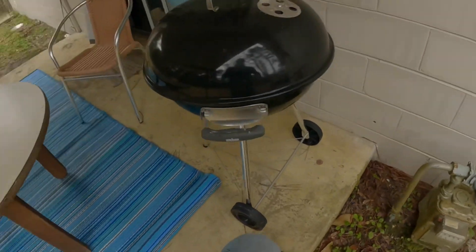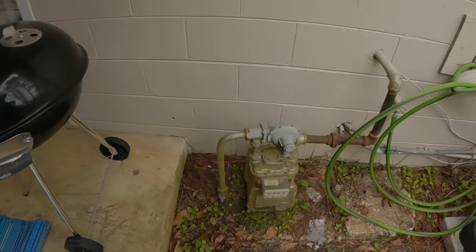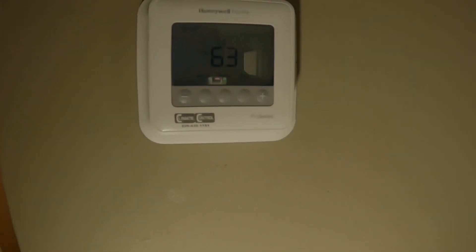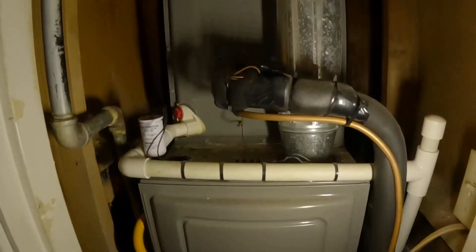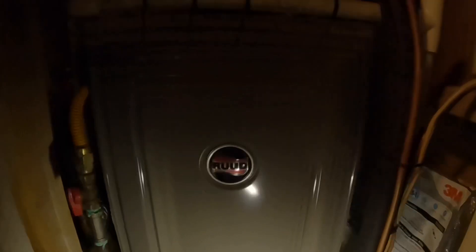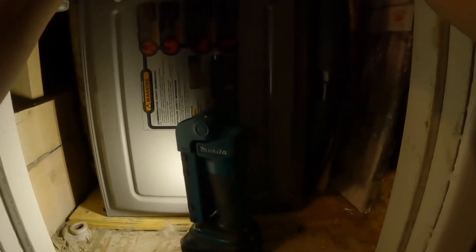All right, this is the furnace we got a no-heat call on. I'm not sure that this house is occupied. First thing I'm going to do is check the gas. The gas is on, everything seems furnished — maybe somebody is living here. Gas is on, let's check the heat.